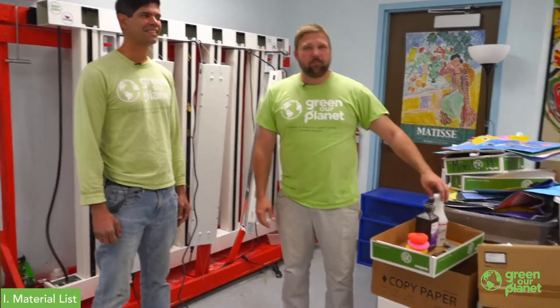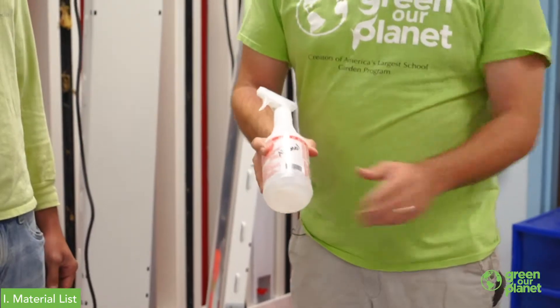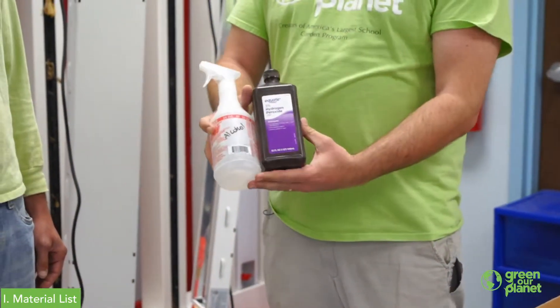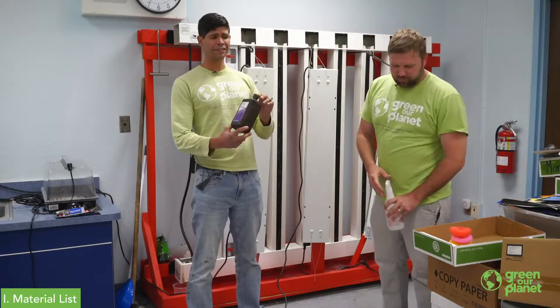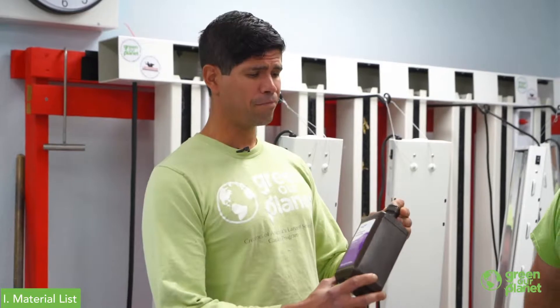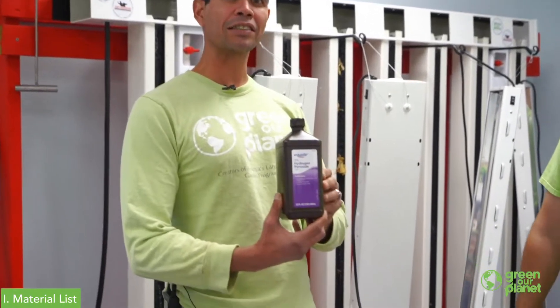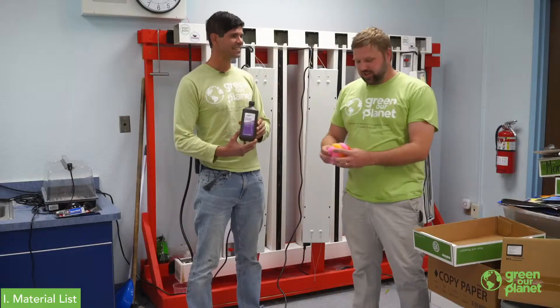To get started, we're going to have a few simple supplies. Today we've got rubbing alcohol and hydrogen peroxide. These are going to be our cleaning agents. Hydrogen peroxide is an oxidizer — it will kill any molds, fungus, or algae growing in our system. As a byproduct, it breaks down into oxygen and water, two things that are good for your hydroponic unit.